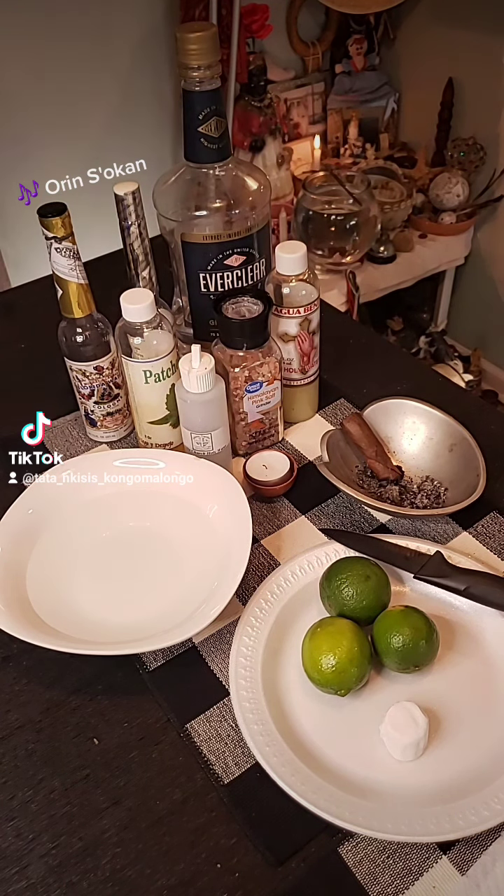This one takes a little different material. First things first, you want to put your lemons to clean in water. Take them out, dry them a little bit. Dry them up. Put them on a plate.